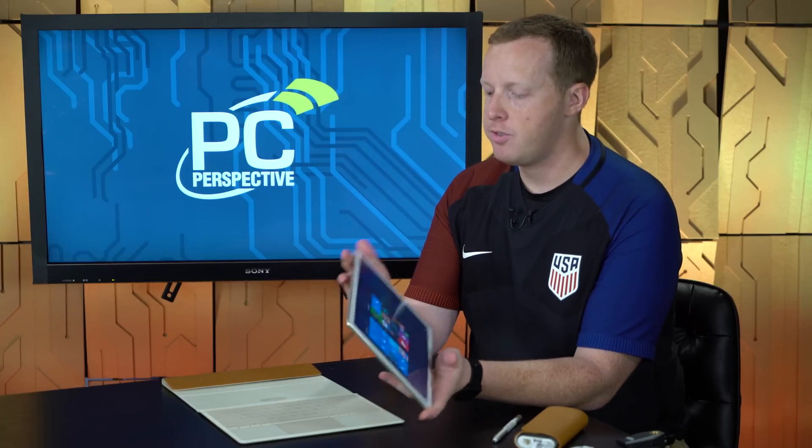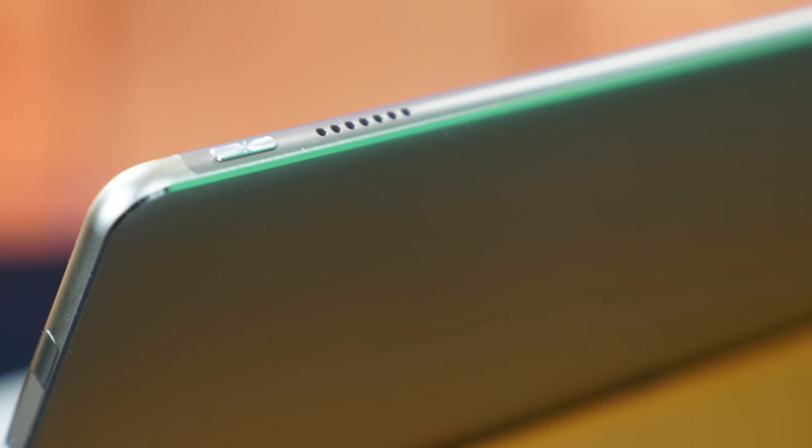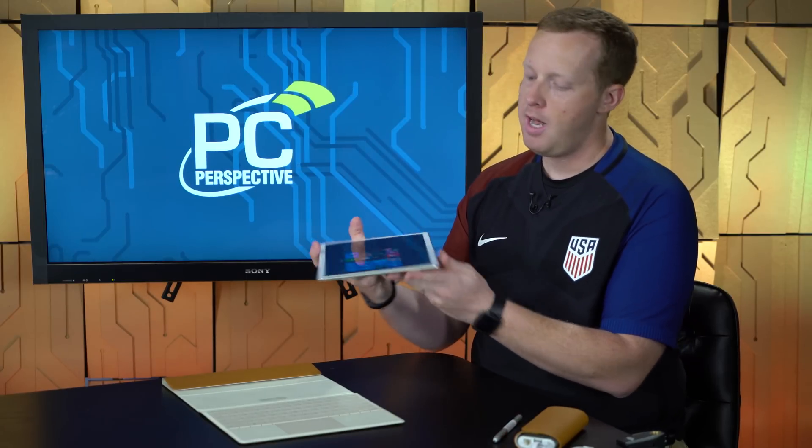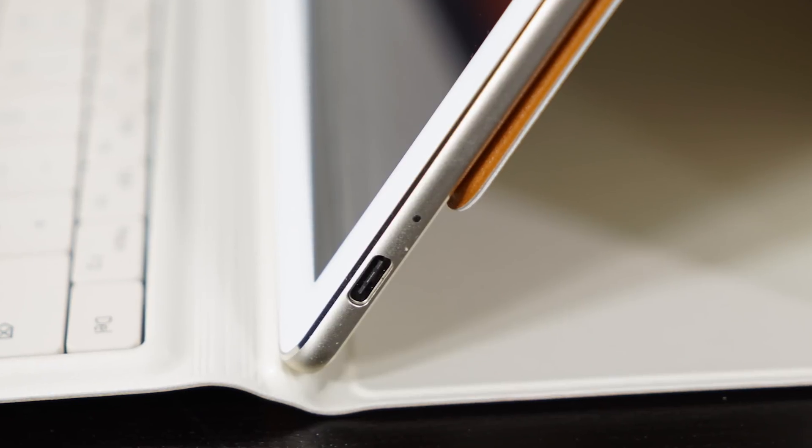A quick walk around the device shows that we're pretty limited on connectivity. You have your power button up top, along with your stereo speakers up top. You have a microphone input as well. Along the other side, you have another microphone, a three-and-a-half millimeter headphone jack — which this device is just barely thick enough to actually hold. On the bottom you have a pogo connection to connect to your keyboard dock, and on the other side you have one singular USB Type-C connection — really your only connectivity option. It's for power, it's for data, it's for everything.